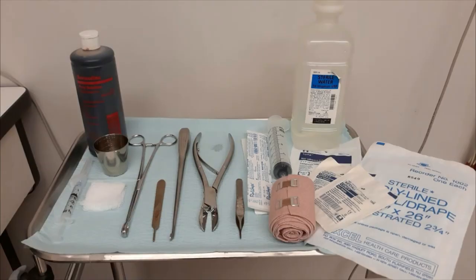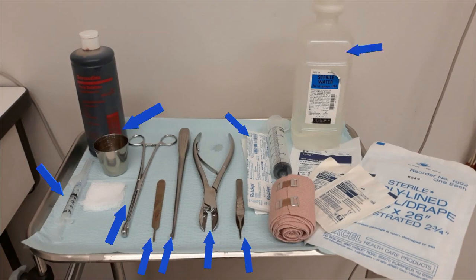For this procedure, our tray setup will include a local anesthetic injection setup with xylocaine, sponge forceps with gauze pads, a sterile cup, a scalpel, a curette, surgical tissue nippers, tissue forceps, cotton tip applicators, sterile water, syringe, non-adherent pad, gauze, bandage wrap, and a fenestrated drape.